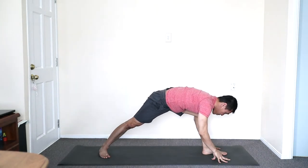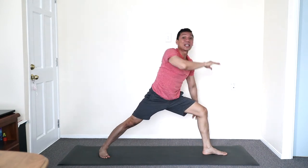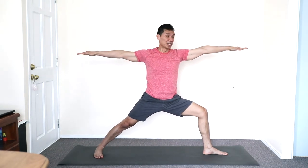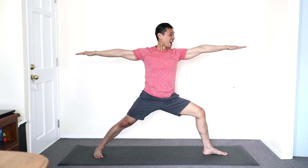Heel down. Exhale first. Inhale, open facing front — second warrior position. Knee over the ankle and the left thigh lightly turn inwards. High gaze to the right hand side.